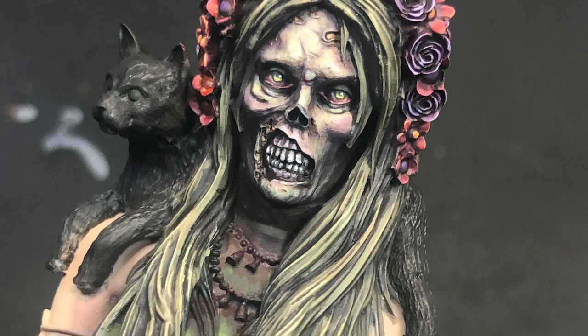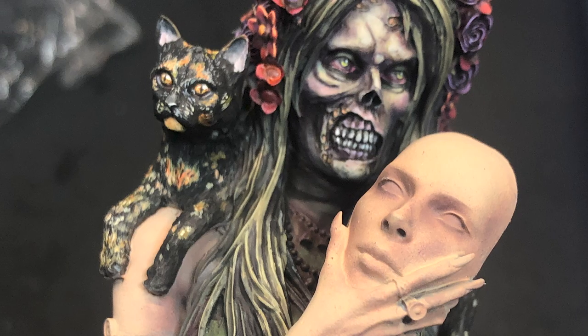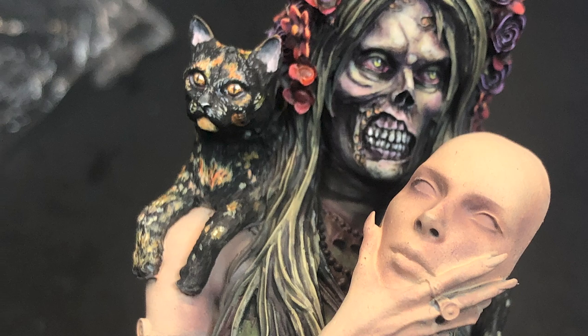Over the past several weeks you have probably seen me posting pictures from my Halloween project. I asked you guys what you wanted to learn from it and the two things I heard over and over were skin and fur. I've already released the skin video — zombie skin — and you can watch that here. So here we are for the fur.